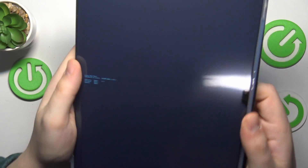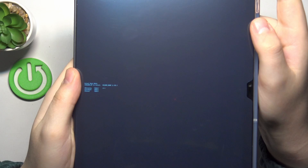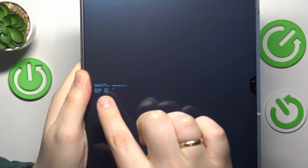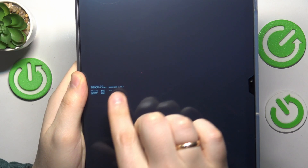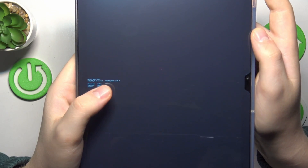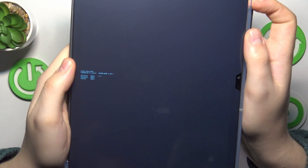Here is the mode selection menu. Make sure that you select the recovery mode from the selection here. In this interface, volume up is used to select and volume down is to confirm. Right now the recovery mode is selected, which you can tell by this little arrow here.